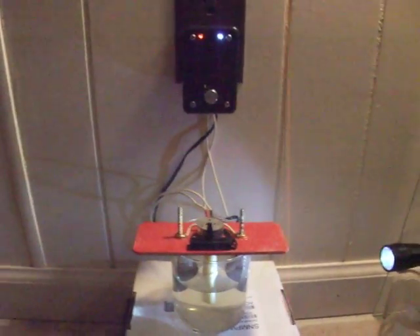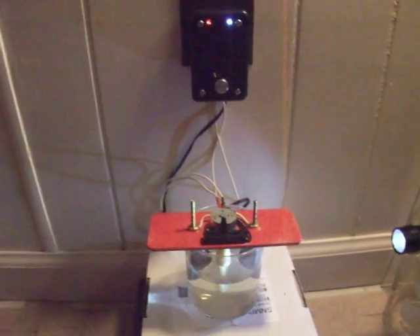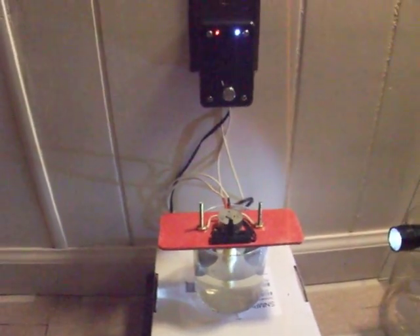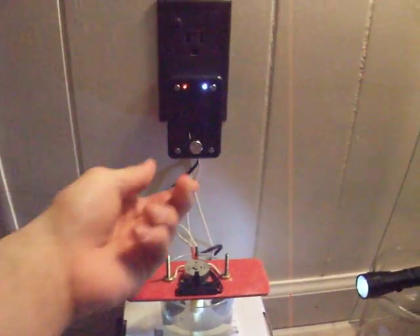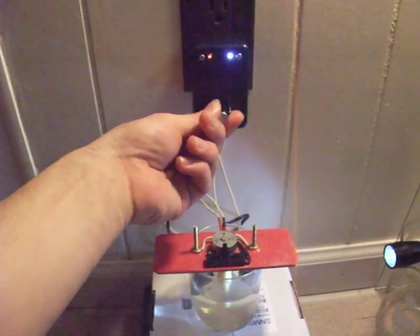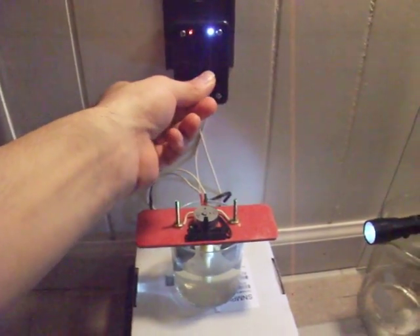This is my newest and by far most convenient colloidal silver generator design. It's got five current limited voltage ranges and five constant current ranges. The voltage ranges start at 10 volts and jump up in 10 volt steps up to a maximum of 50 volts open circuit.